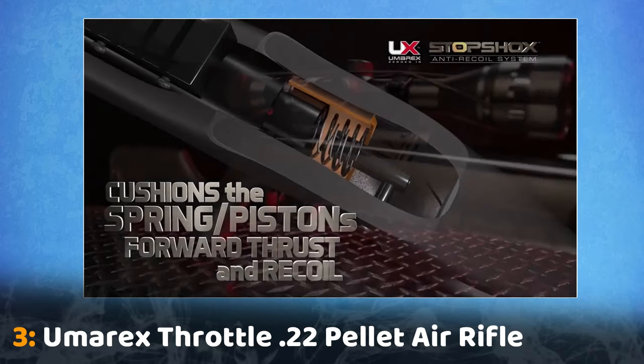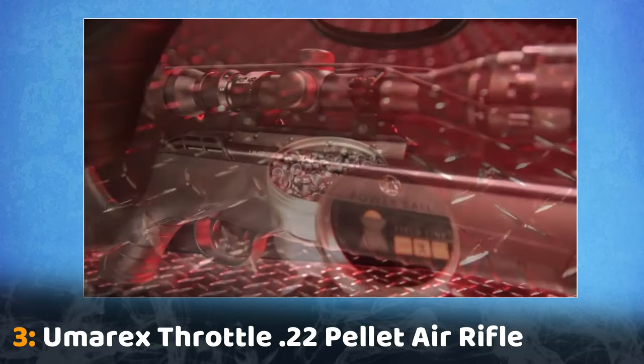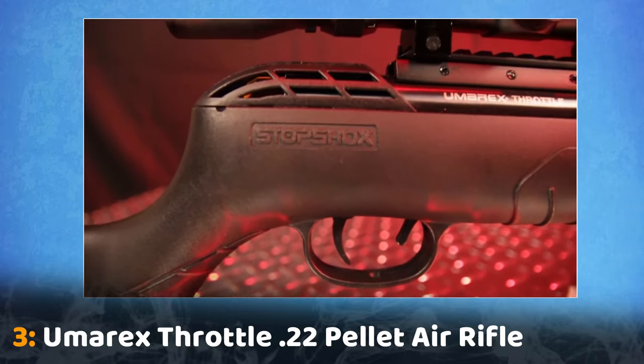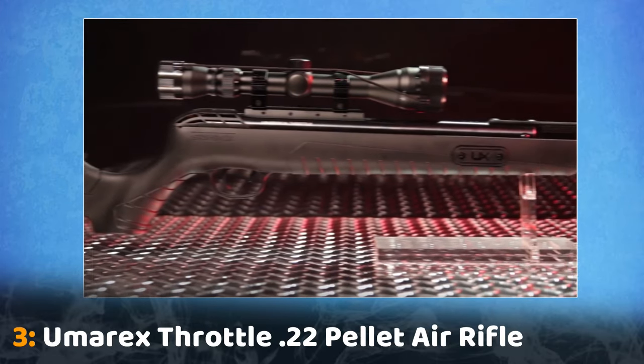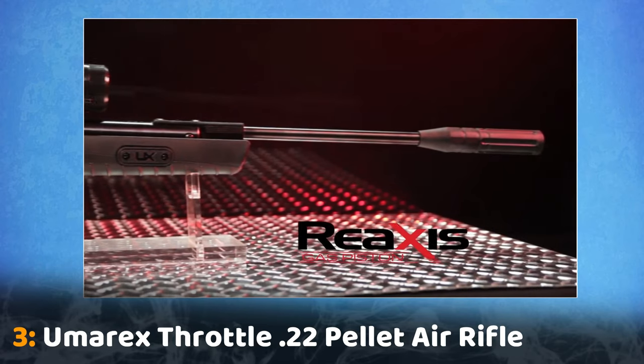It also protects the scope from excess vibration and shock. Available in either .177 or .22 caliber, the Throttle is loaded with air gun technology. It's a powerful pellet rifle that combines the new stop shock's vibration-absorbing innovation with the Umarex re-axis gas piston.